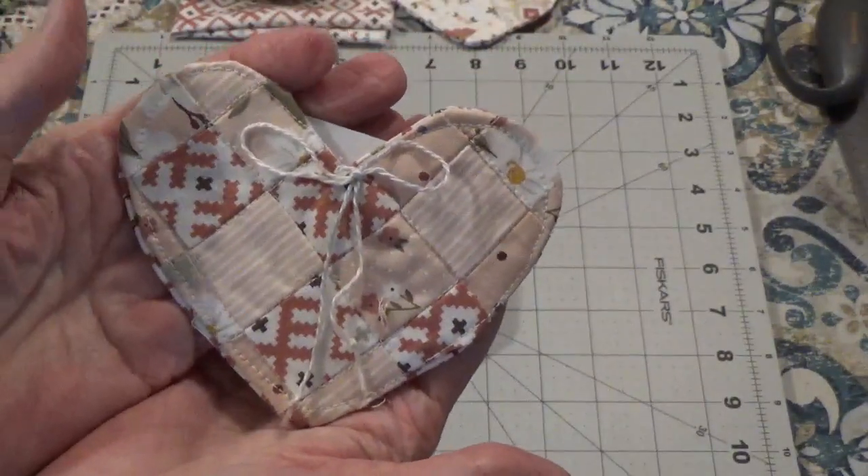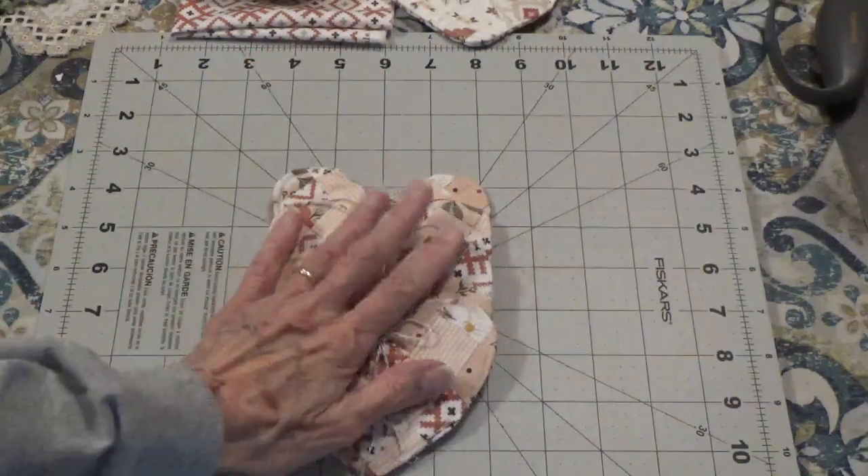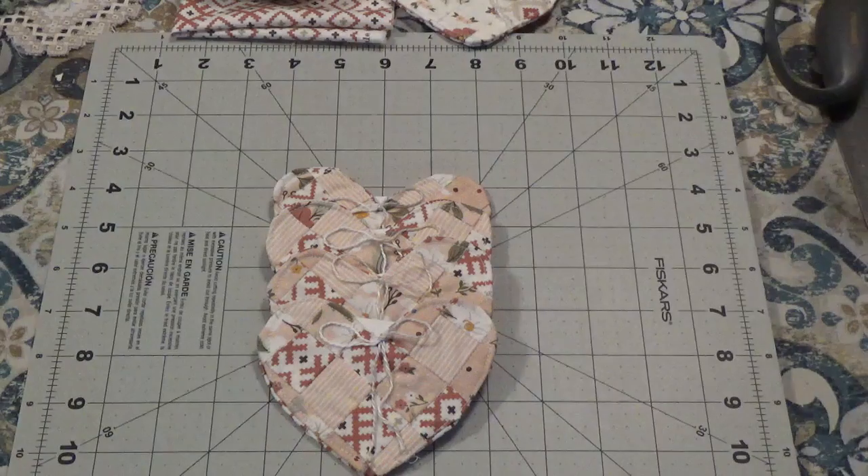This is all set and ready to be given as a gift to someone. As I mentioned in my other video, these are for sale and I'll have all the information in the description box below if you're interested. Thank you for watching and I'll talk to you again soon — bye for now!